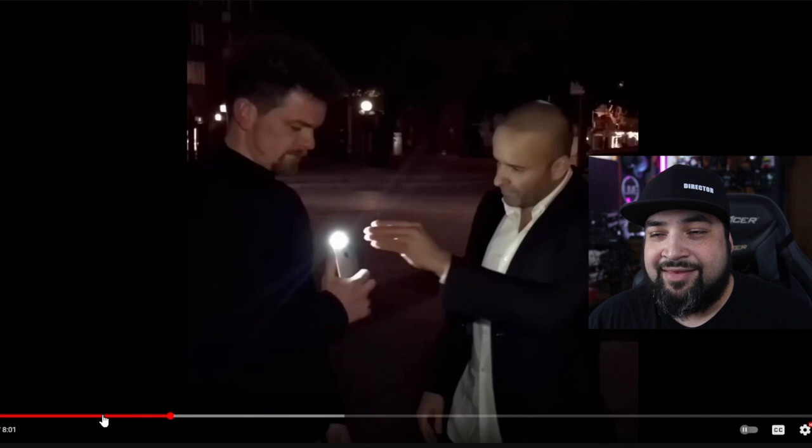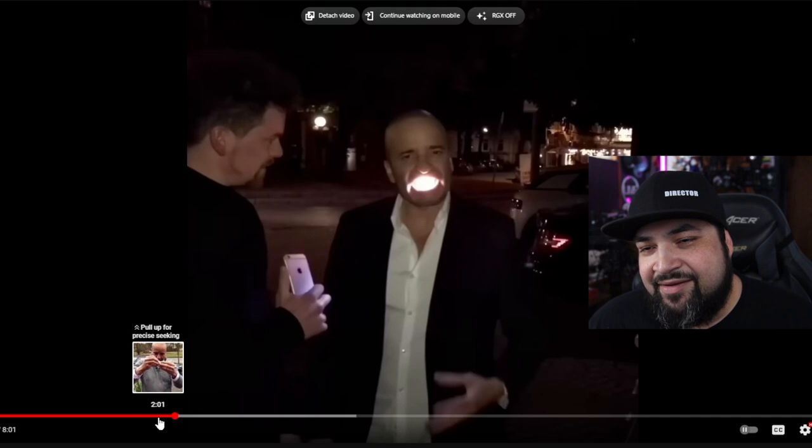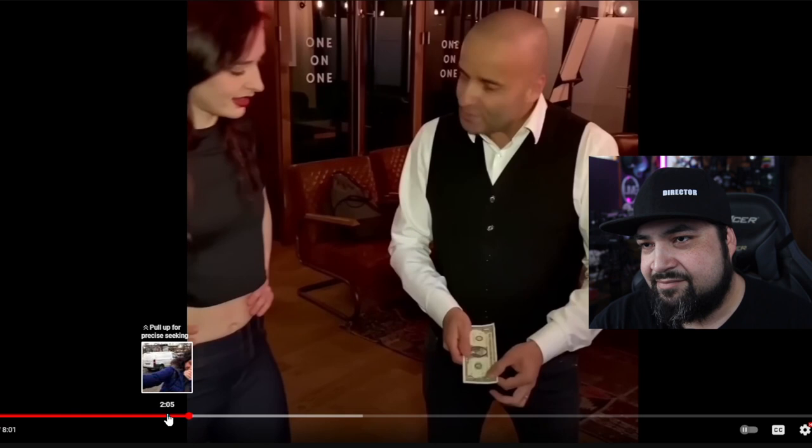Oh my god — take it, take it! That could be legit, I think that actually is legit. What do you guys think? Cap — I'm calling cap right away, because look at how he's holding his cell phone. Does anybody hold their cell phone like that?